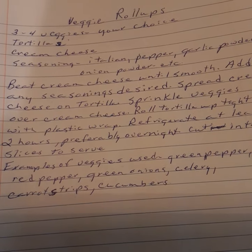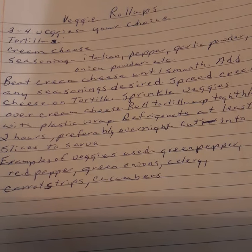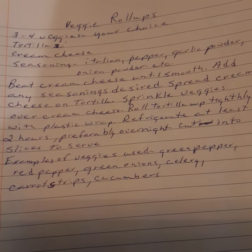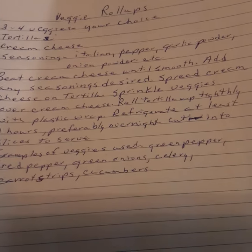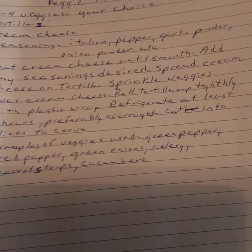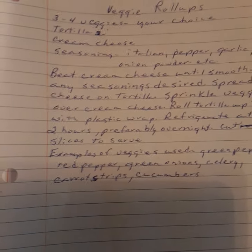Beat cream cheese until it's smooth, add any seasonings you desire, spread the cream cheese on the tortilla, sprinkle the veggies over the cream cheese, roll it up tightly in plastic wrap, and refrigerate at least two hours, preferably overnight. Then cut into slices to serve. Very, very easy to make.